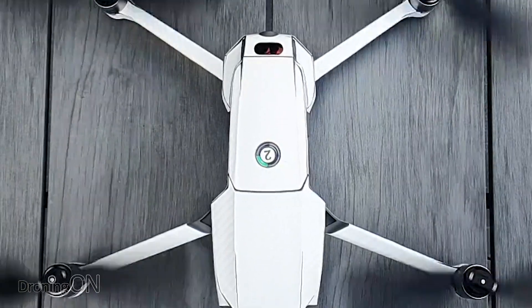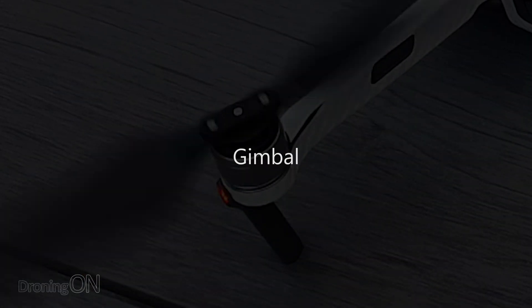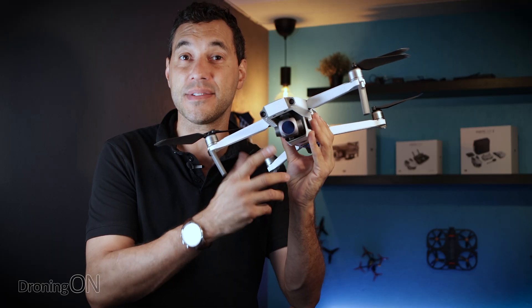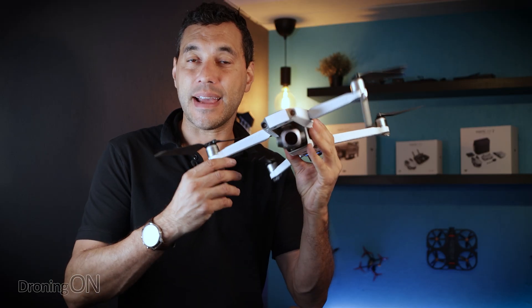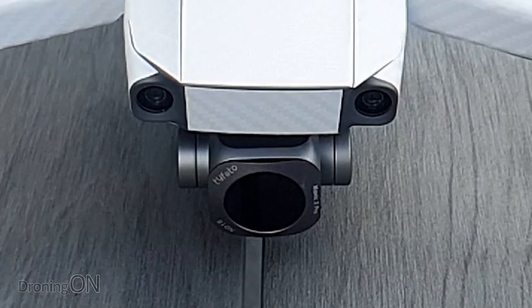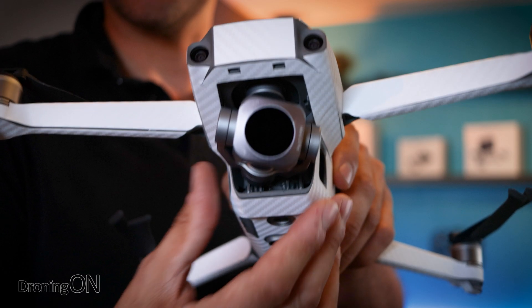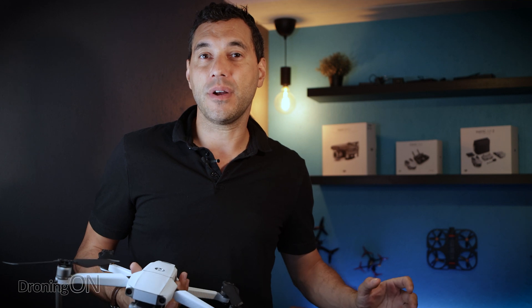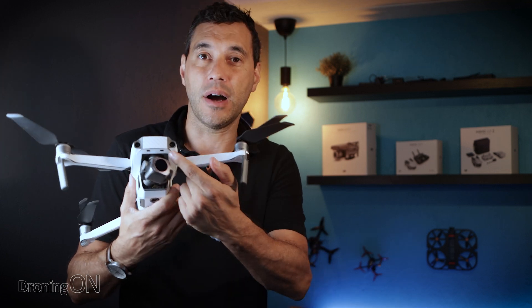Looking long term, it could lead to early replacement of the axis and also loosening of the arms entirely. Next is that all-important delicate little gimbal — probably one of the most expensive components of your drone besides the battery. You can notice during the rather aggressive startup the amount of movement in that gimbal. Gimbals are of course designed to cater for quite a bit of movement during flight, but that's gentle movement — not the aggressive and violent shaking you see during startup in the slow motion videos. Starting up your drone this way repeatedly over years could lead to early failure of the gimbal mounts, which are quite delicate.